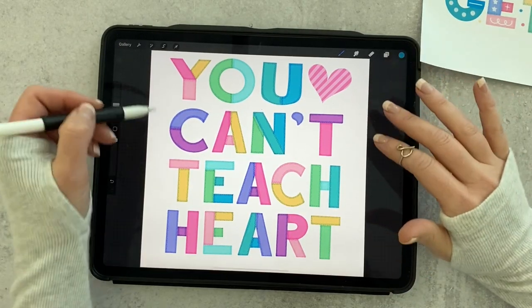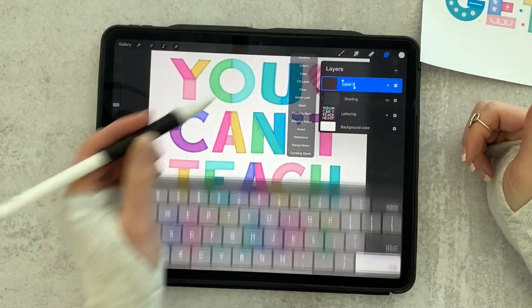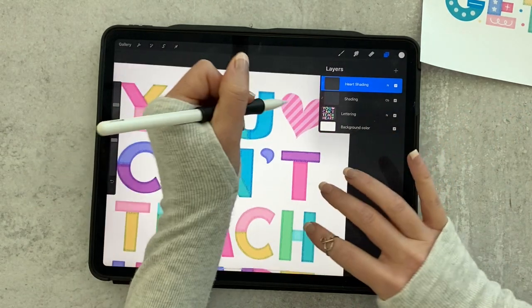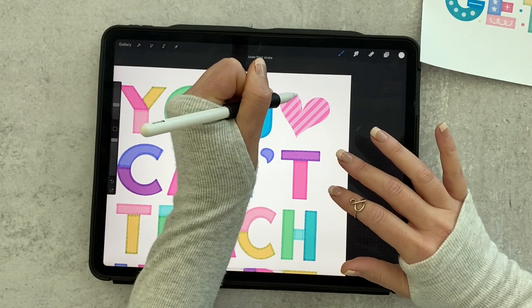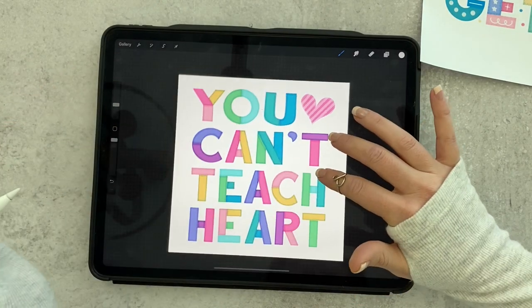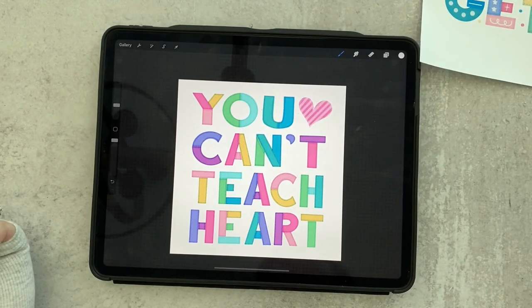For my heart I didn't want it to be the teal color, so I actually used white for that. I add a new layer called 'heart shading,' tap it, and apply clipping mask. Then I do a white outline for the heart — no real reason, I just liked the way it looked better than the teal. And that's it for the shading. Then we come back in and add our little stamp doodles and small doodles in the background, and we're all done.